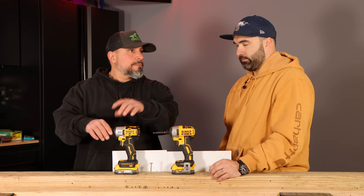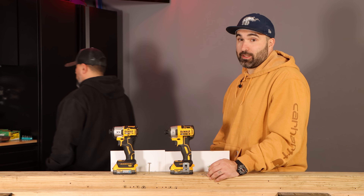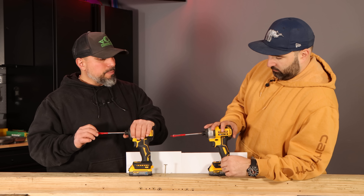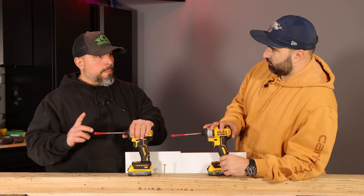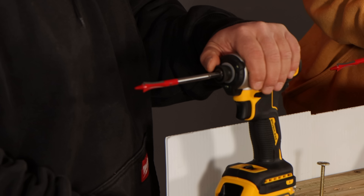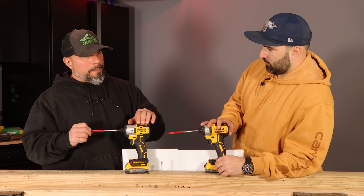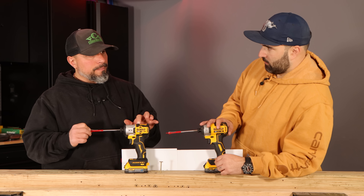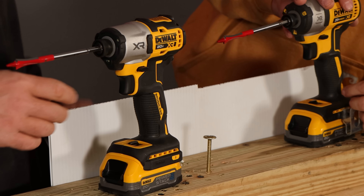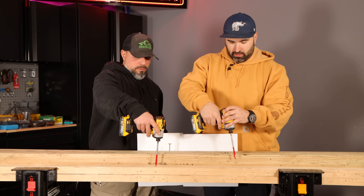That's coming from the dual guy — I'm all about the power. Now, these are half-inch self-feeding spade-style drill bits. We're going to apply minimum pressure and let the tool do the work. I'm interested to see the result given the upgrade in IPM — as the bit grows, does that make a big difference? We'll see.